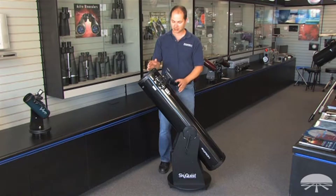The Orion SkyQuest XT-8 Classic. Thank you very much. Clear skies.